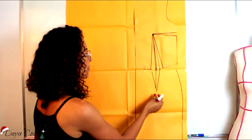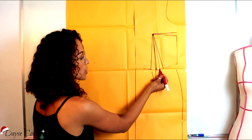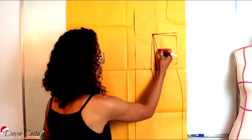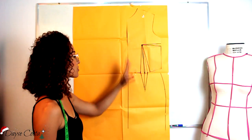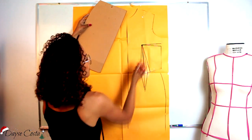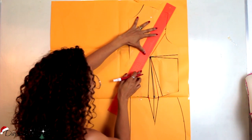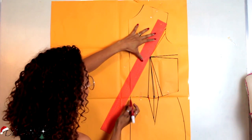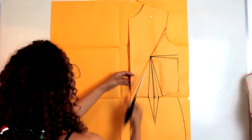Eu posicionei o meu molde base da saia aqui embaixo pra poder fazer a peça completa. Posicionei a minha pence — a minha pence tem que estar igualzinha com a pence de cima e a de baixo. Como a de cima é muito larga, eu reajustei. Então ela tem que bater início e final, as duas pences iguais. Então aqui eu vou desconsiderar como minha pence e vai ficar como a lateral, fazendo parte da minha peça. Mas enfim, é só juntar as duas peças. E agora a gente vai começar a trabalhar no detalhe principal. Eu vou ligar aqui mais ou menos na metade da minha cava, no ápice da minha pence.